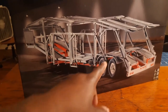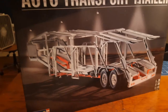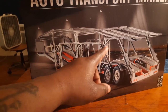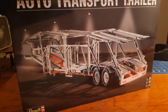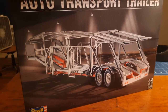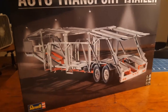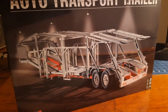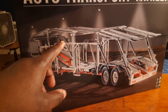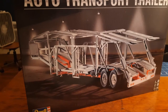When it comes to putting these little connector holes — you can see them right there, connected to the hydraulic hoses and all that — they didn't even show you where to put that in the instructions. I literally had to come back to the cover of the box to see where all those connectors were located to actually put them on the trailer.